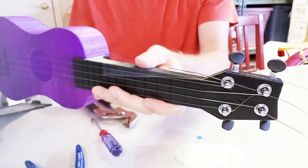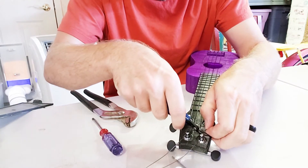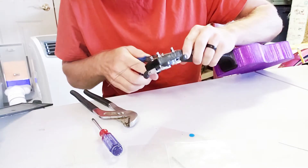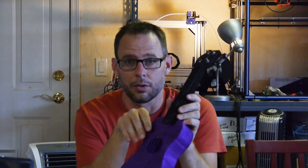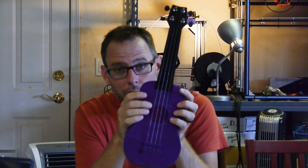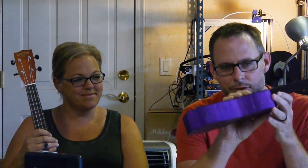Alright, there we have an assembled ukulele. I'm going to trim these strings off — I love side cutters, flush cutters, whatever they want to call them. We're going to take a quick break to tune it. The strings stretch and stretch and stretch, so you have to tune it and then tune it again and then tune it some more. You've got to tune it a lot to get it in tune, and even sitting here right now it's probably getting out of tune.